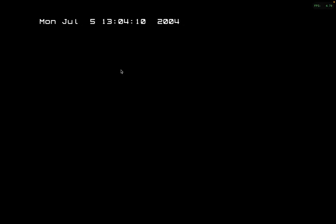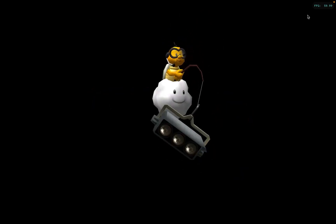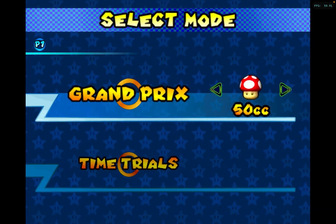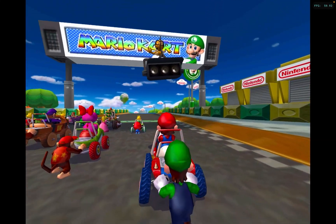We're going to be playing Mario Kart Double Dash first, and as you can see on the top right corner we have 60fps — well it's 59 but we'll round it up. The game runs smooth as hell. I'm playing with the Xbox Series S controller, connected via Bluetooth, and it just runs perfectly.